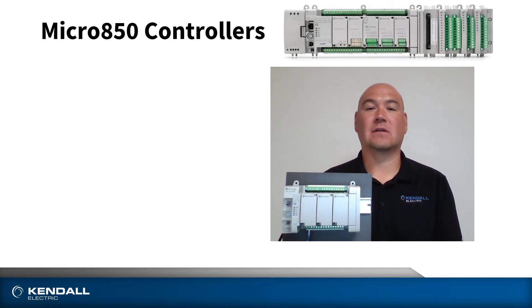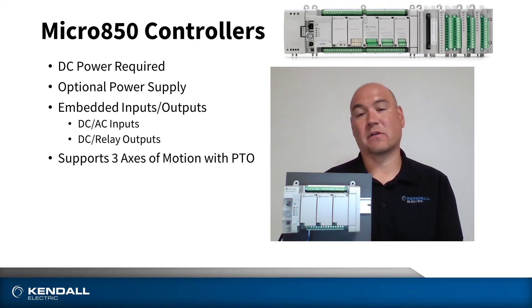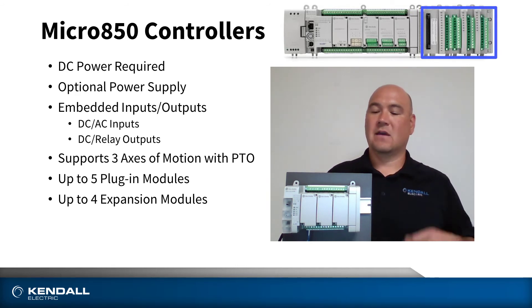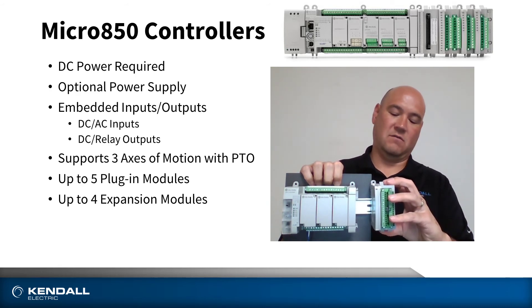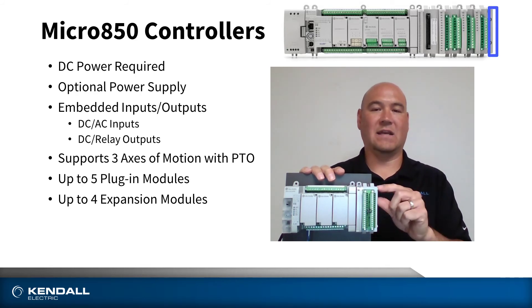This is our Micro 850 controller. This requires 24 volts DC, but as you can see in the picture, we also have a power supply available that matches the same profile as the Micro 800 controllers. On board, there is embedded DC or AC inputs and DC or relay outputs. This supports three axes of motion via pulse train output, and we can have up to five plug-in modules depending on the model you choose. The Micro 850 also supports up to four expansion modules, which can be accessed by removing the end cover and replacing with the expansion module of your choice. Once these are locked in, you can leverage and utilize the expansion module. You'll also want to be sure to include a right end cap that makes the proper electrical connections.